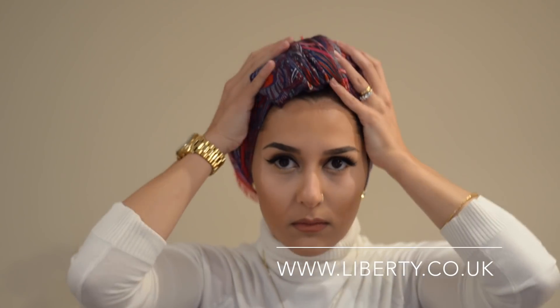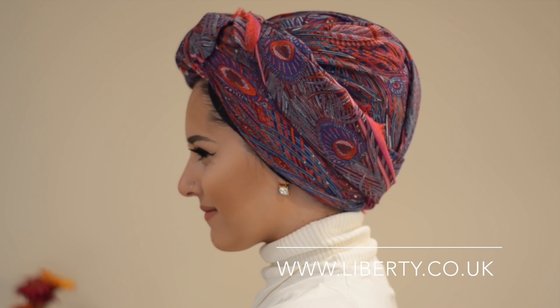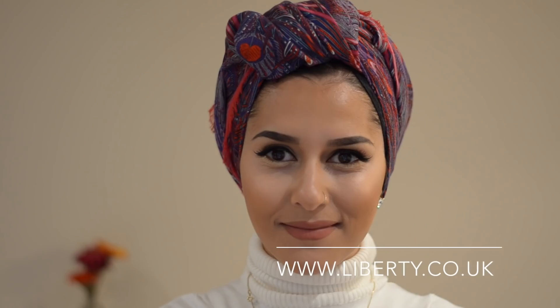You can use pins if you want, or if you don't want to make holes in your scarf, just use hair clips. And that's the final look — it's quite nice and simple, actually. I hope you like it!